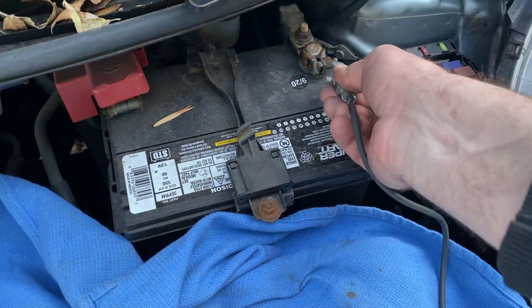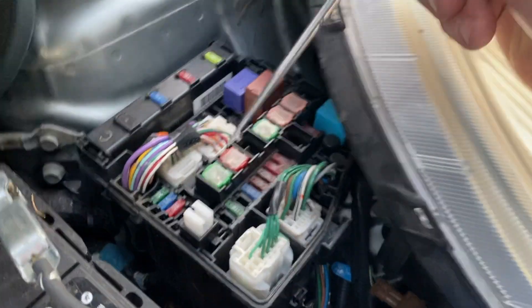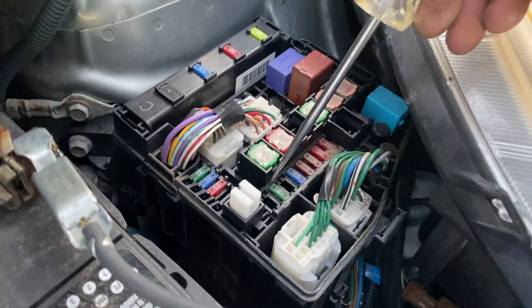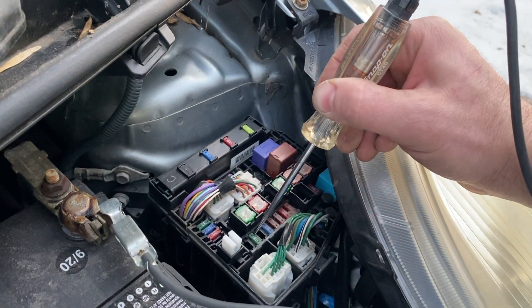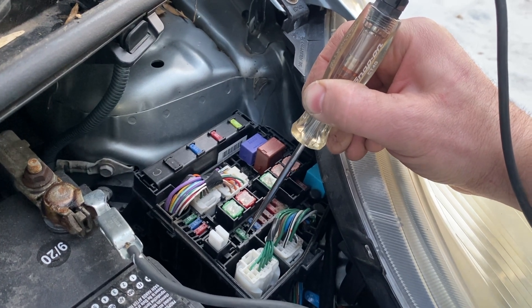Checking fuses with a test light is so much faster. All you have to do is hook up the clamp to a ground on the car, whether it's a bolt or the negative side of the battery — just find something it can ground to. With the test light, you're going to use the probe end to probe each end of the fuse individually.